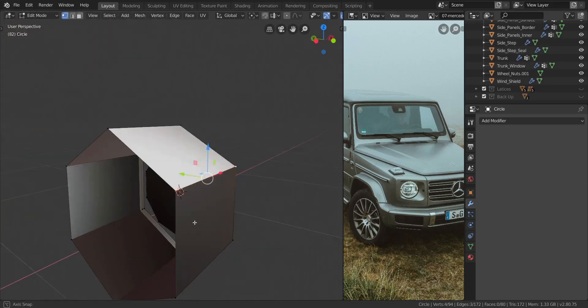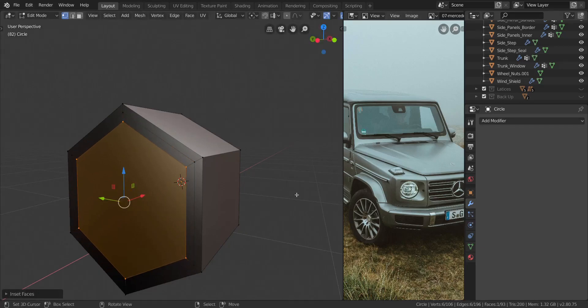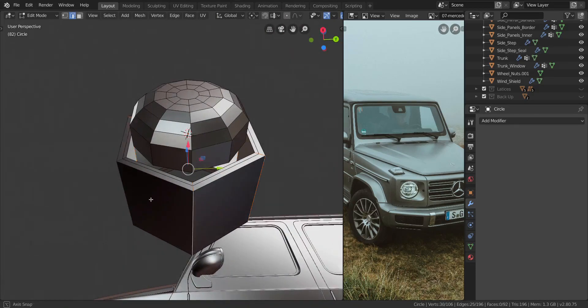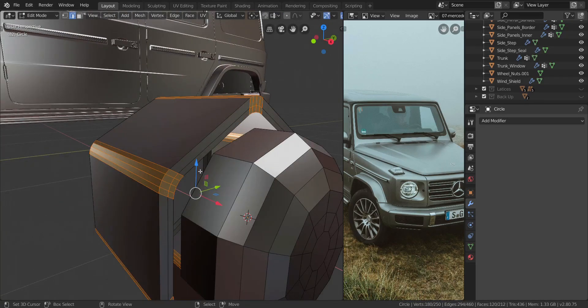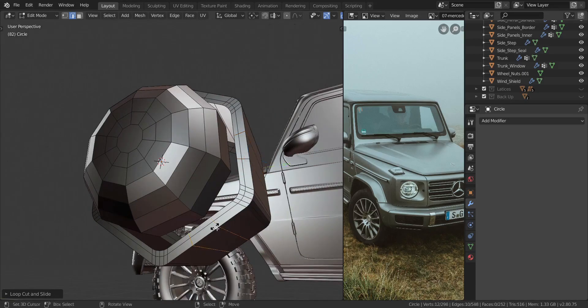I took all of those faces, pressed F and then I to insert them, inserted again, and pressed X to delete the faces. Then I switched to edge select mode, selected those edges, pressed Ctrl+B to bevel them, and added about four segments in the middle. I also added two or three bevel segments on each side.